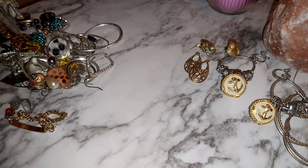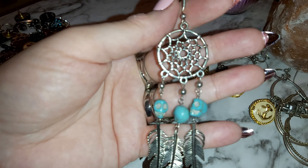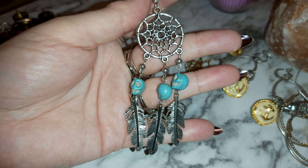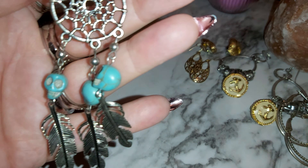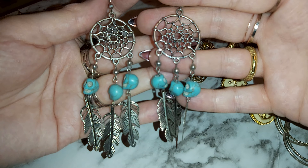Oh wow, these are nice — they have skulls! They have blue skulls and feathers underneath. Those are dream catchers, I believe. Those are cool.